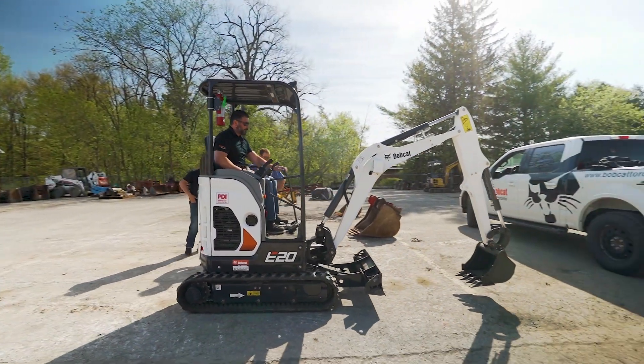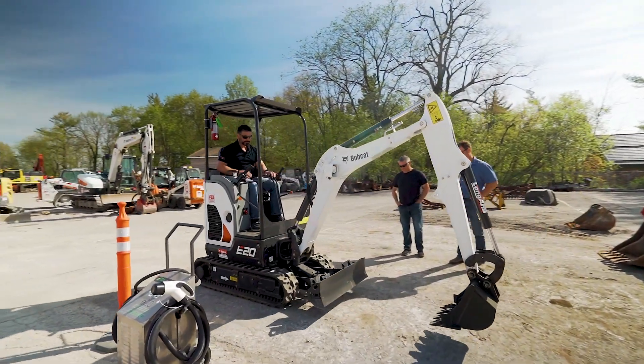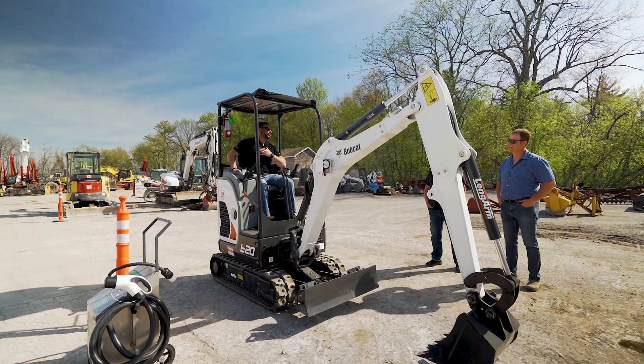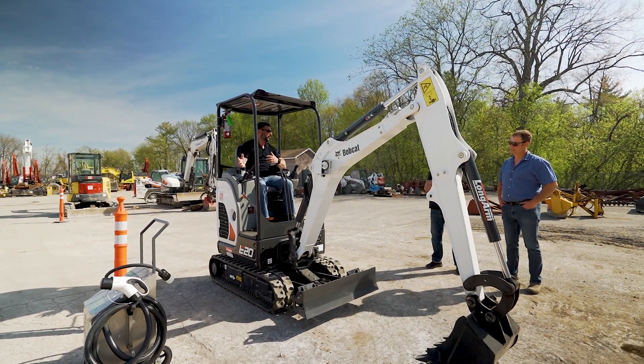It's also got two-speed travel. A nice thing about this machine is that basically your revs determine your cycle times. It's giving you full torque whether it's minimal or maximum.